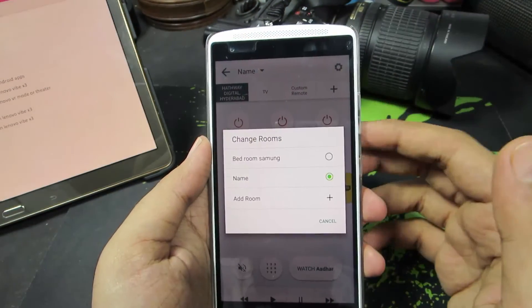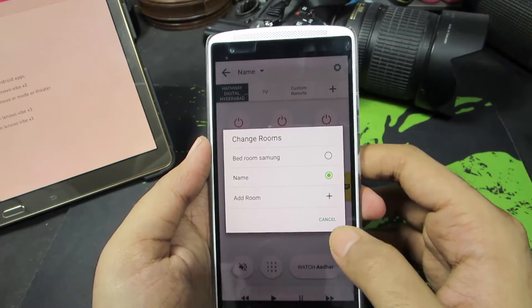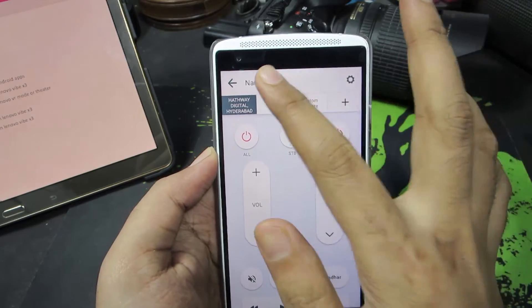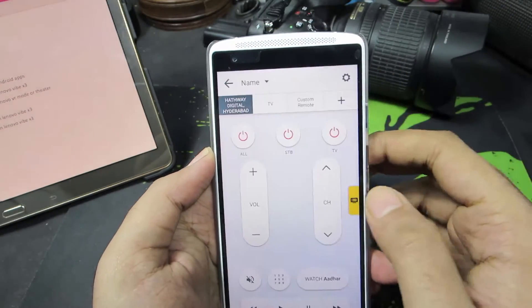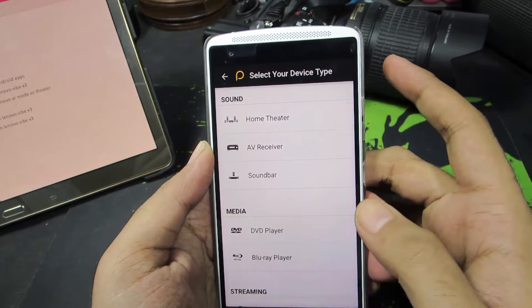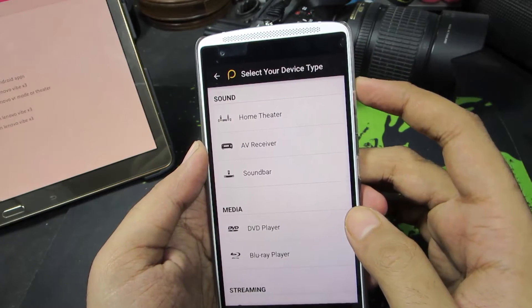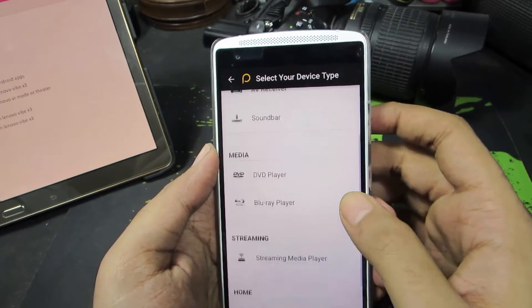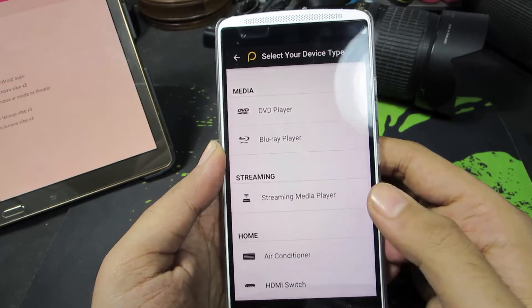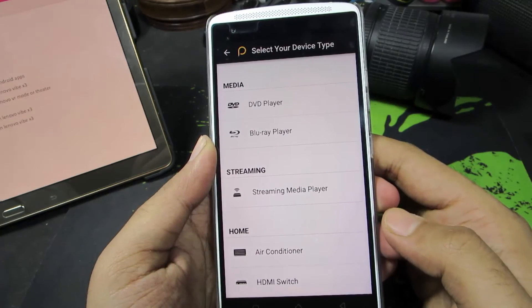In this way, you can configure multiple remotes in different rooms. We also have options to use the remote for a home theater system, AV receiver or a soundbar, DVD player or a Blu-ray player, streaming media player, air conditioner, and HDMI switcher.